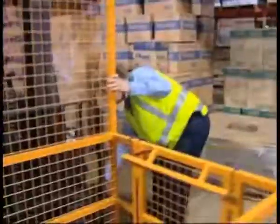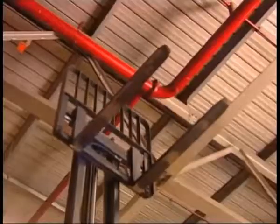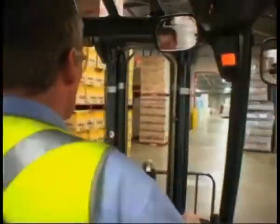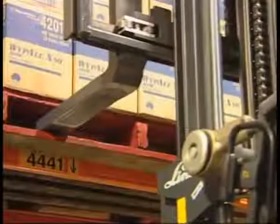We hope you've enjoyed this video and that it has assisted you in understanding all the necessary fundamentals to drive your forklift competently and safely. Please remember that no matter which forklift model you're operating, it's important to also read and fully understand the operator's manual before driving. Whilst we trust you've found this video useful, it is not intended to replace any written material. Thank you for your attention and safe driving.